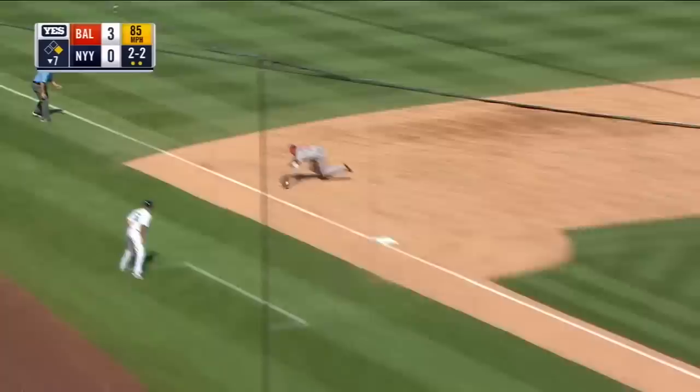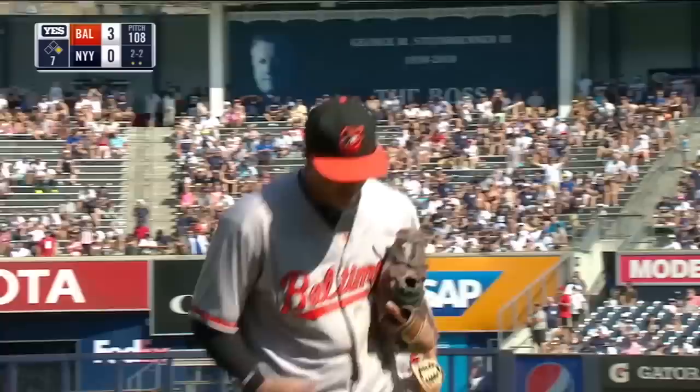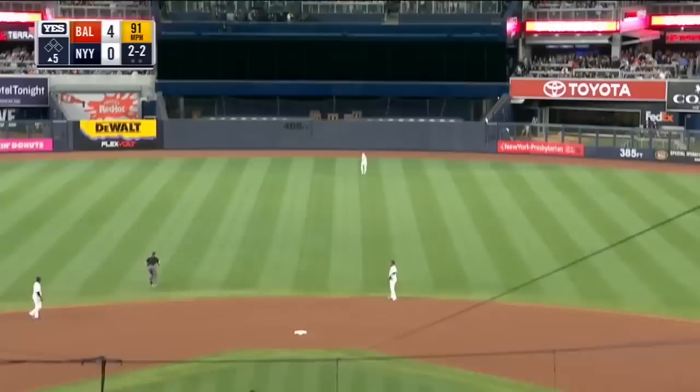The 2-2 delivery down to third again — that's a fair ball. Manny Machado up from his knees — oh, what a play! That's what it's all about for Manny on defense, and that's where the Gold Gloves come from. May have saved a run, maybe a ballgame — who knows. It ends the inning as Machado makes the play on one knee.